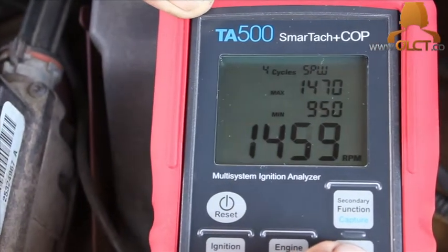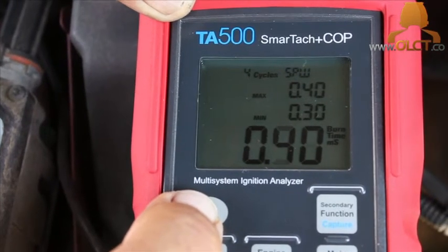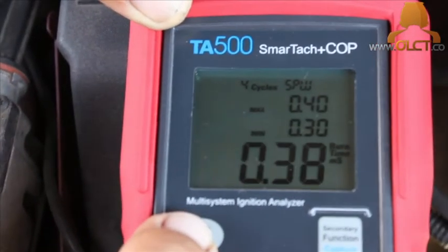The symptoms of this vehicle were a full miss under load and a partial miss at idle. We replaced the ignition leads on this vehicle and rectified the fault. The unit is available from our website at www.olct.co. We'll see you next time.